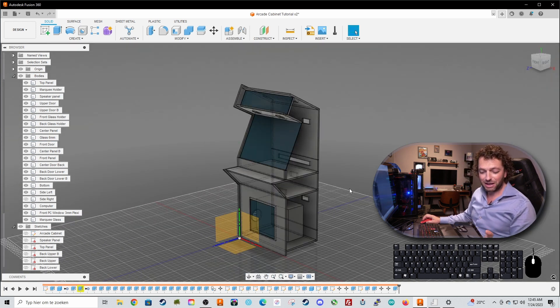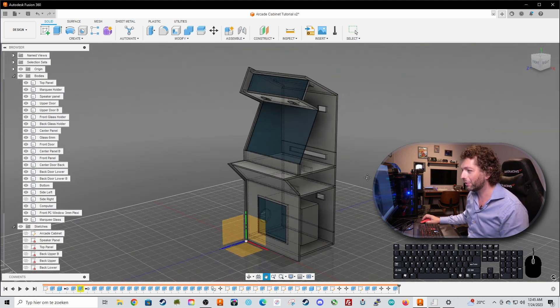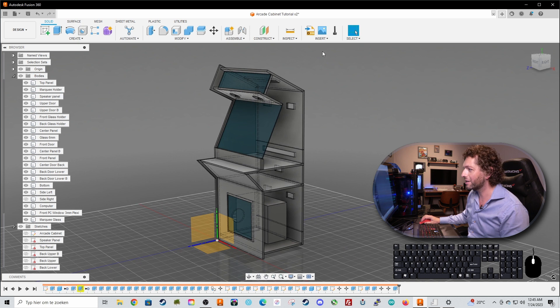Let's see how we are doing with the time - we have two minutes left, so we don't have enough time to start with the control panel. This will be in part four. But let's give you another nice tip first.